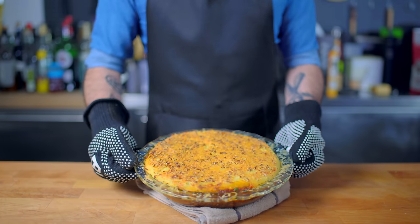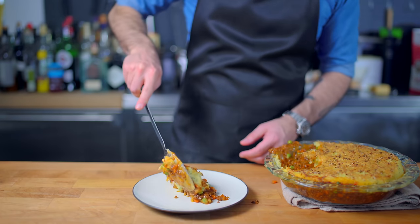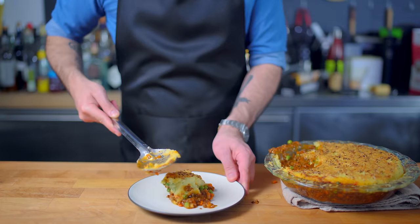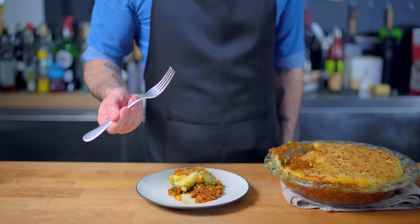And there you have it — maybe not the most authentic shepherd's pie in the world, but for sure the best one I have ever eaten. The potatoes are buttery and cheddary, the peas give a nice earthy contrast, and the stew is rich and flavorful beyond the point of reason.